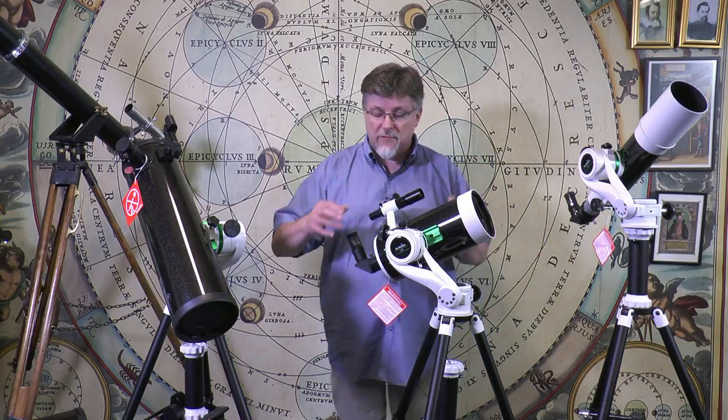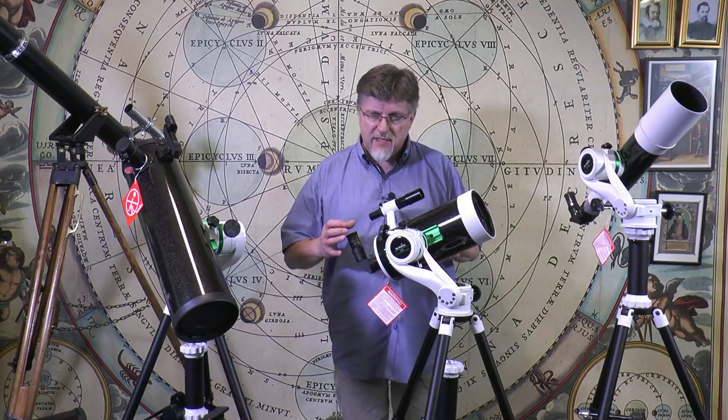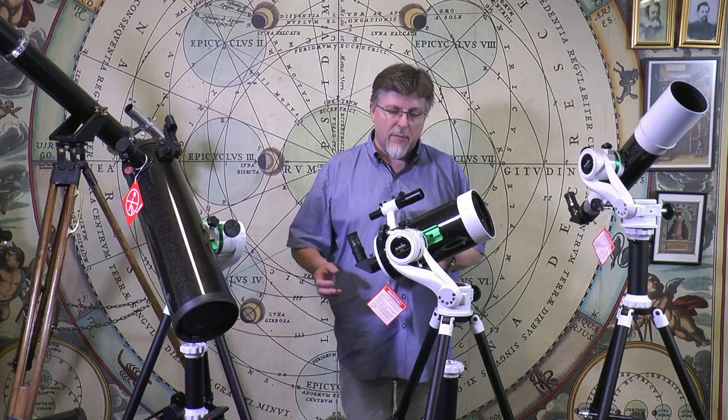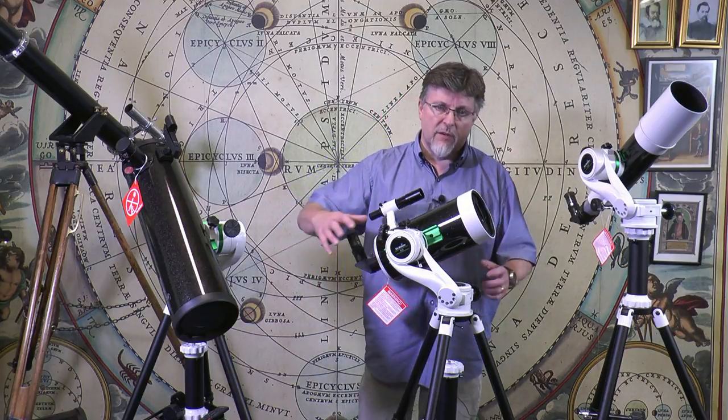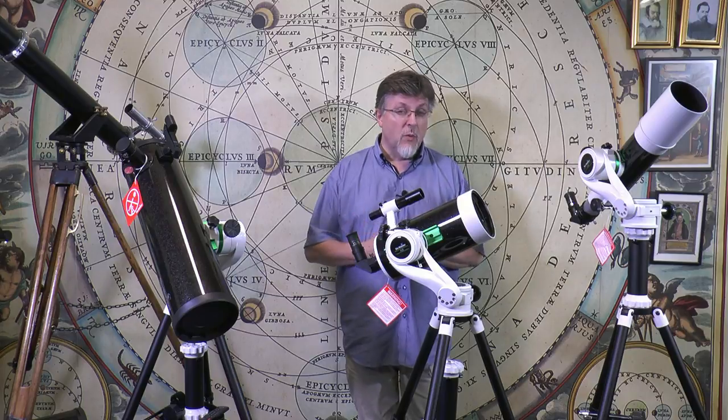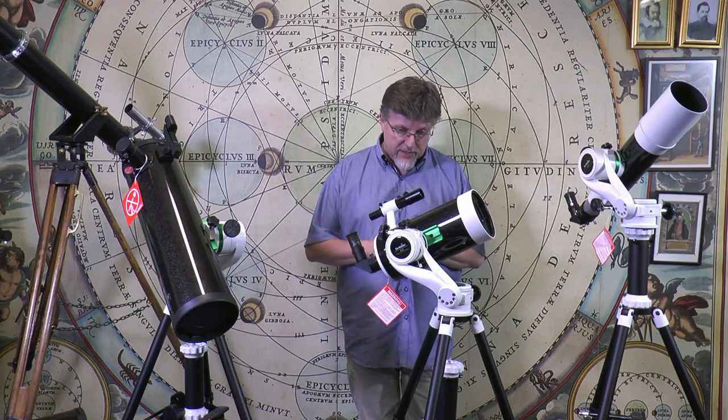Bear in mind when we've got all that focal length, we've only got to sort of touch the telescope to send everything into a frenzied shake at the eyepiece. This is actually a very solid mount and it deals with that long focal length really very well. The overall instrument is a great delight to use.